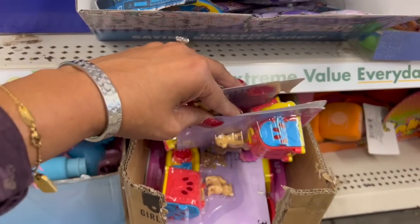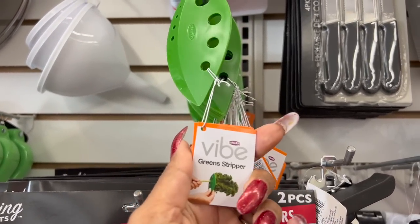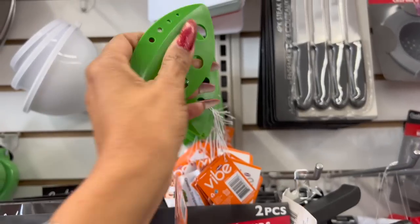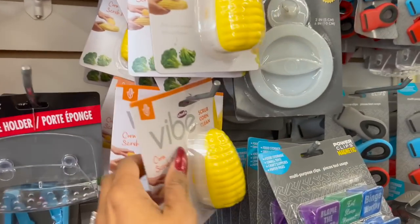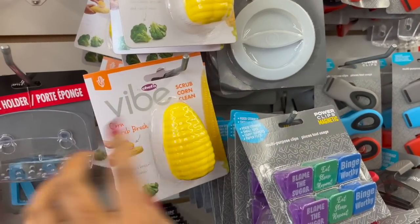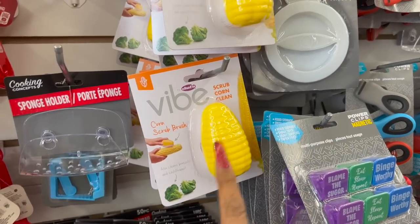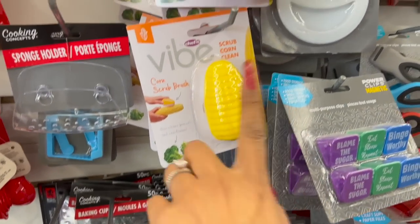These look new by Vibe — they're the green stripper tool — pretty cool, quite a few at this location. They also have the Vibe corn scrub brush, which is great to pick up now before summer hits. They've got a ton of them here — though watch, by summertime they'll be sold out!